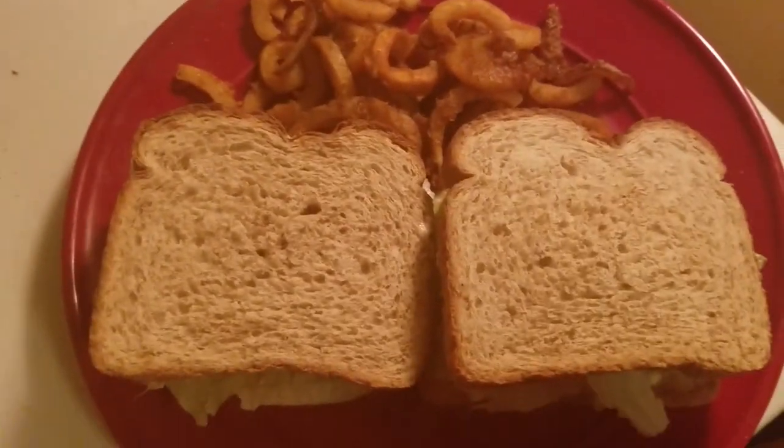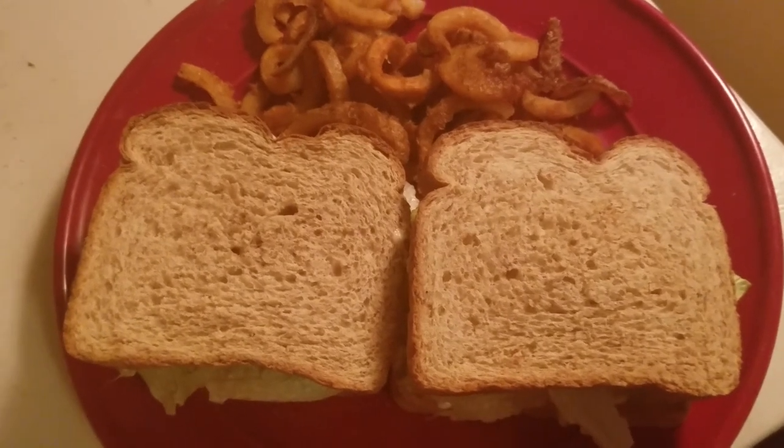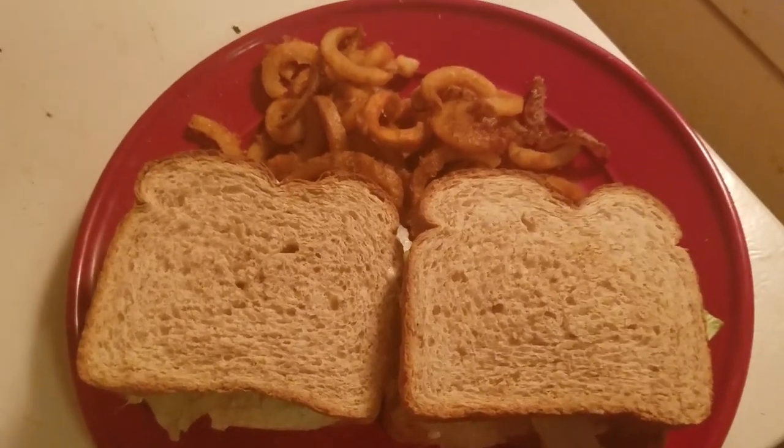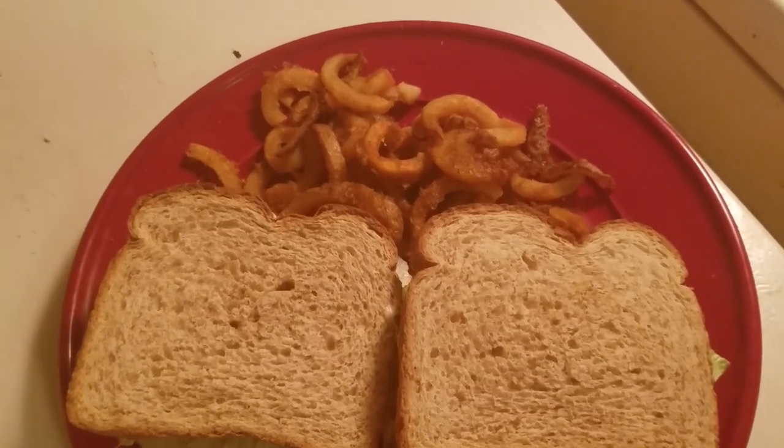Thank you for watching Maddie J cooking on the grill. Don't forget to like, subscribe, and ring that bell if you'd like to see more videos. Have a wonderful afternoon. Bye bye for now.